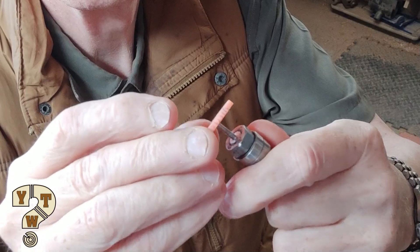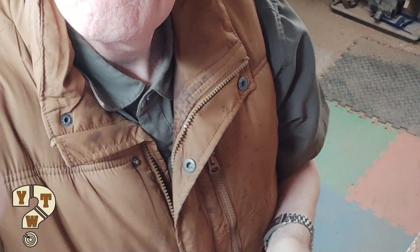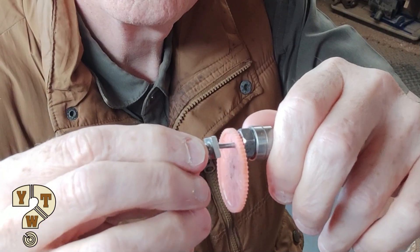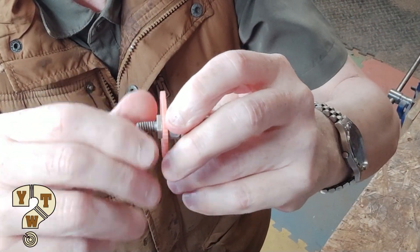I always save bits of aluminium, bits of thread, bits of screw tops and all sorts of things in a little drawer — it's amazing how many times I can use them to adapt to things. So I've used an old aluminium bolt here and used it to clamp the spirograph gear.